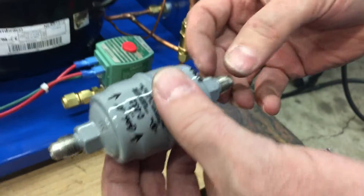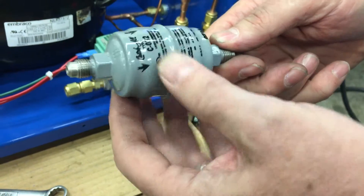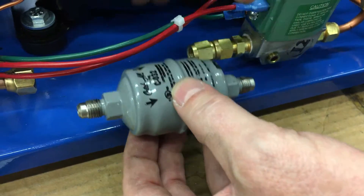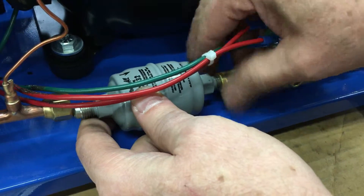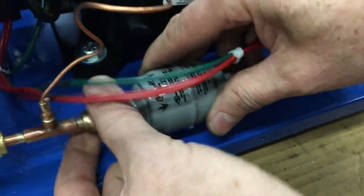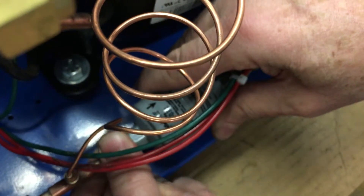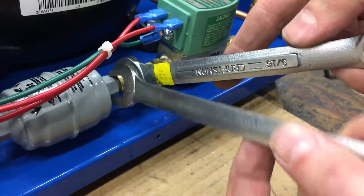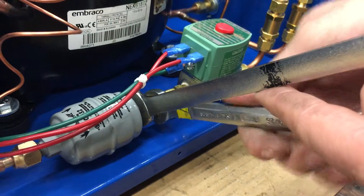Take your new filter dryer and remove the fittings from the end. It may leave some plastic residue, so make sure you clean that off. Make sure the direction of the arrows is facing towards the solenoid, then put it in the same way you took the other one out. Hand tighten it, then tighten the fittings on either side while holding the filter dryer.